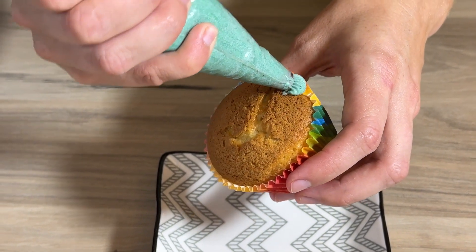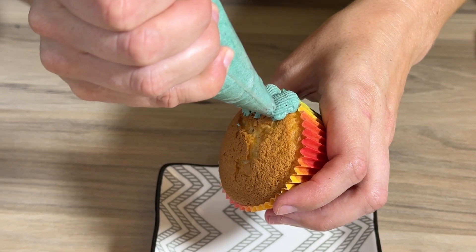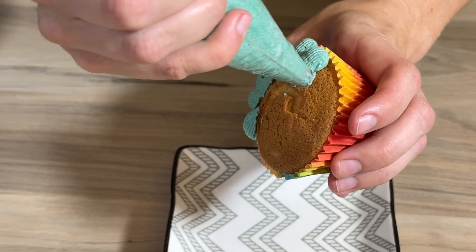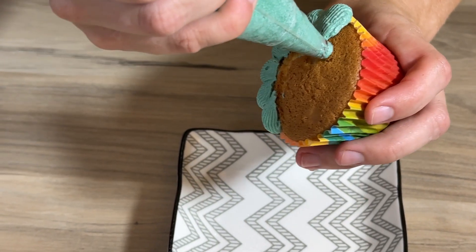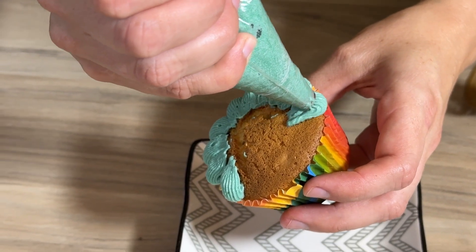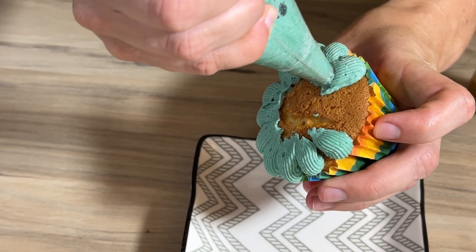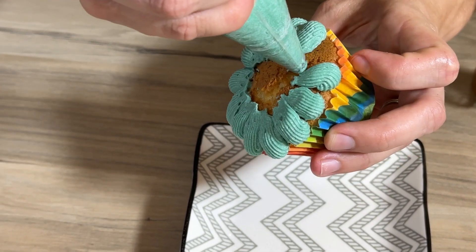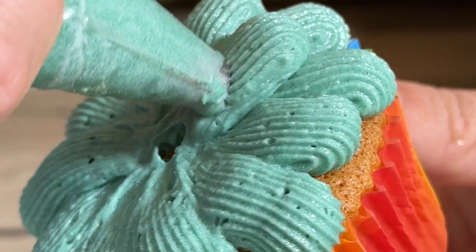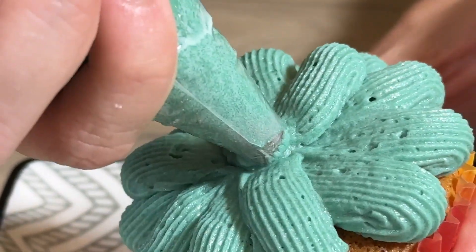To ice these, you want to start on the outside and start making petals. Because I have this basket weave sort of texture on my nozzle, I've made sure to make it nice and round — I've smeared it a little bit to almost get a round edge. I'm not too worried about the inside; I want this to have a nice voluminous outside petal. Then I go on every cross section of the petals to build it up into a flower.